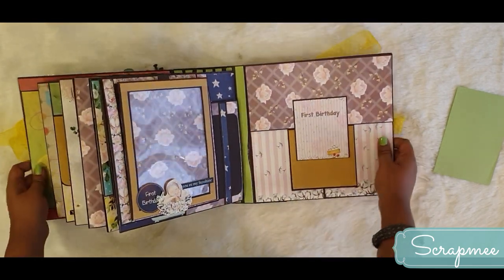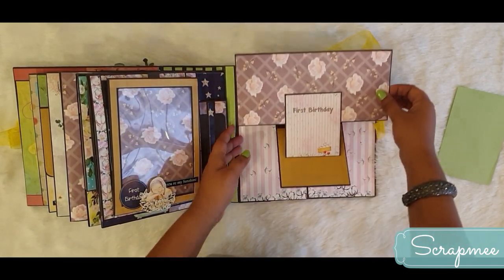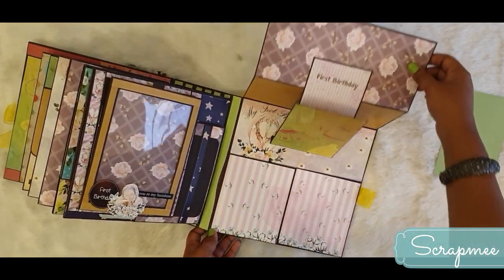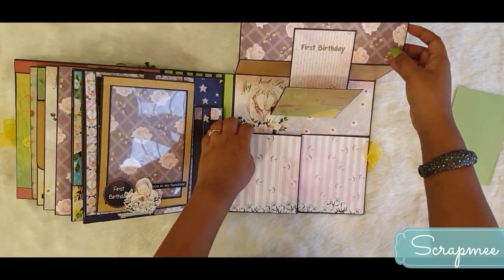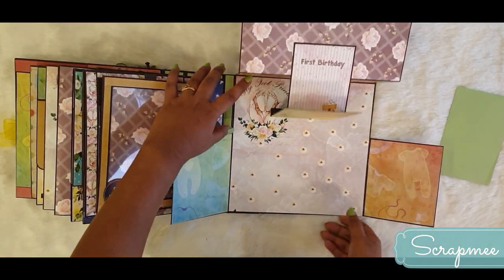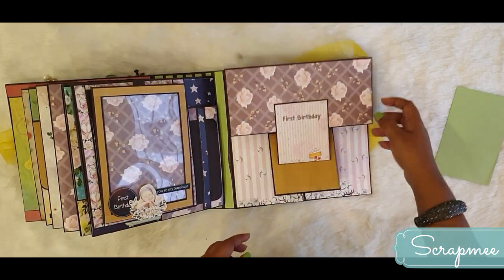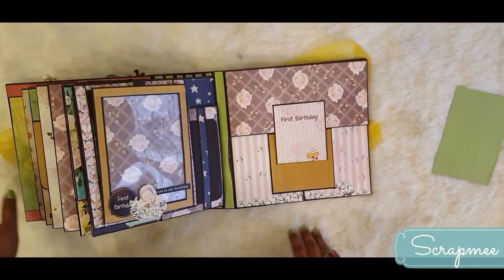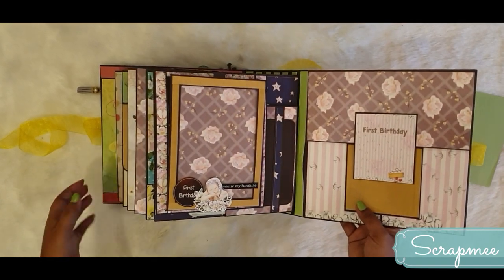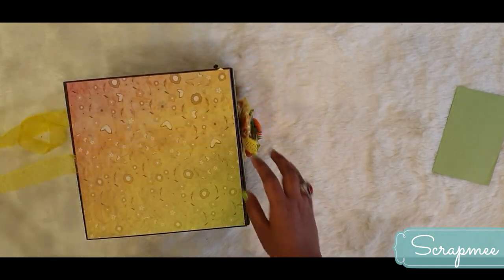This is the last page - the first birthday. It is actually a pop-up which opens up beautifully with room for pictures. More pictures can be placed in additional spots. The mom can put baby's first birthday pictures and wishes from guests and family members. This is the last page.